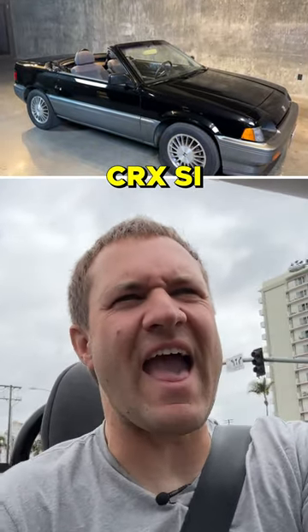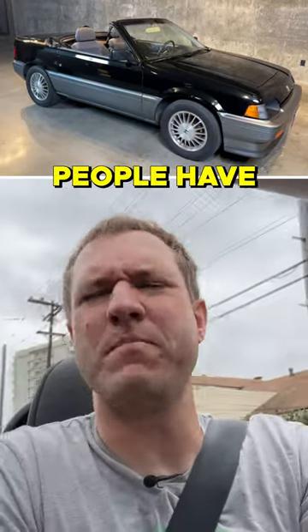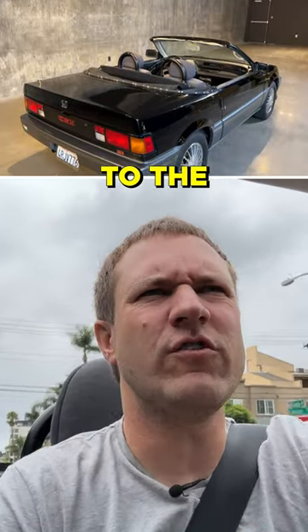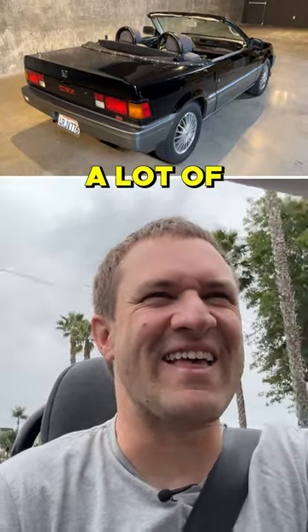Driving the CRX SI Stramon Convertible Conversion. The first question that I think a lot of people have is about cowl shake. And the answer to the question is yes, there is a lot of cowl shake.